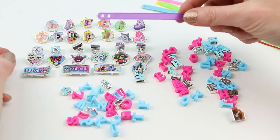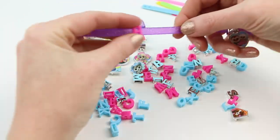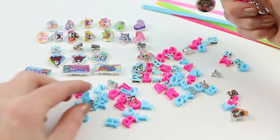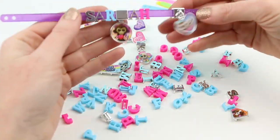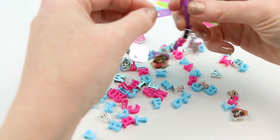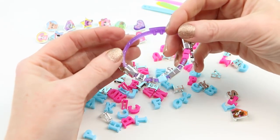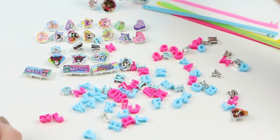I'm gonna use this purple band first. Here's my finished bracelet — it says my name, which of course you guys know is Sarah. This is what it looks like when you have it put together. I think this would be too small for my adult-sized wrist, but this would fit a child-sized wrist perfectly. I like all the hanging Beanie Boos charms. Let's make another bracelet!